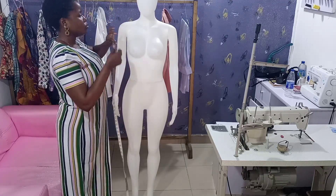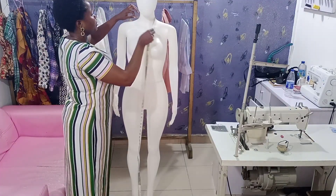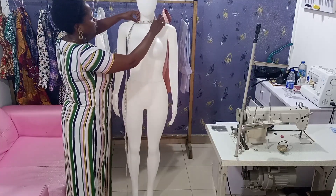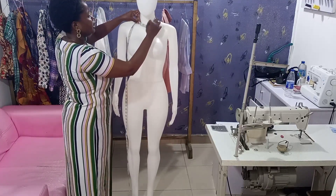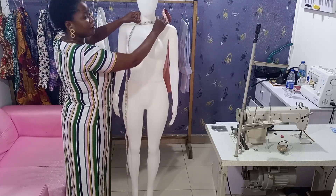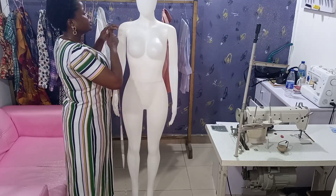After taking the shoulder measurement, the next thing you'll be taking is the neck. This is how you place your tape for the neck — you take the inclined neck like this and you measure. Don't let it be too tight; you have to free it on your neck and make sure your two hands can fit inside so it's somewhat free.